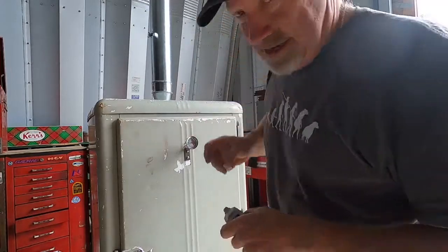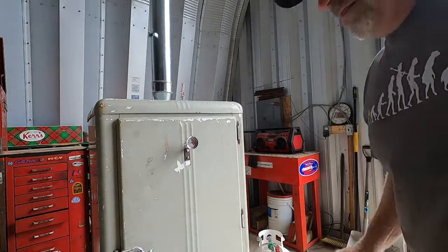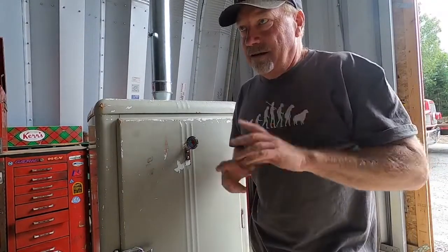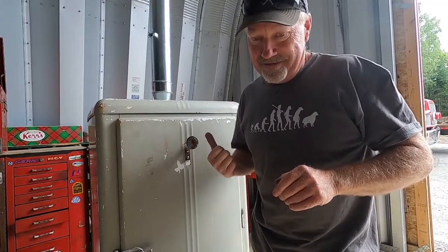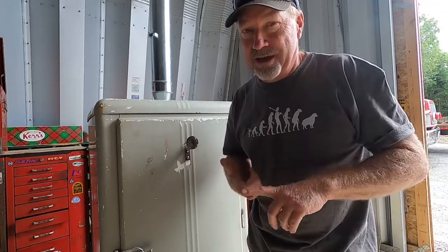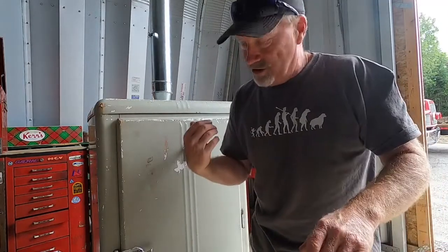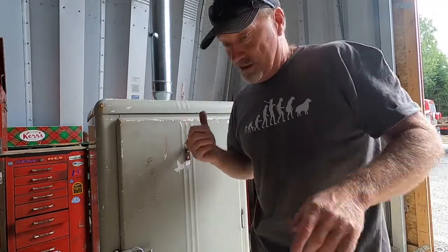I put a slight dab of Permatex around that oversized hole around the thermocouple. Once I get some smoke rolling I'll get her dialed in and go from there. I also bought one rack of ribs and one chicken at Canadian Tire — I told MJ to flatten the chicken, and we're going to do either the chicken or the ribs in here once I get this thing fired up properly.